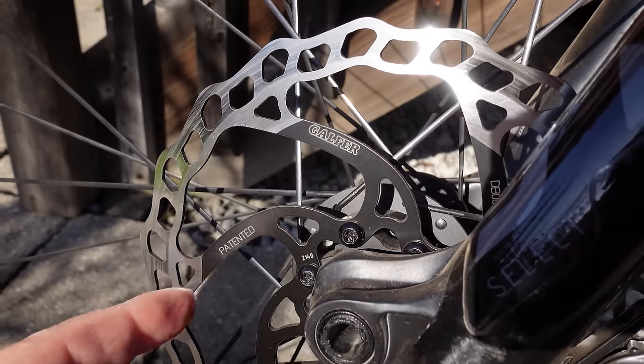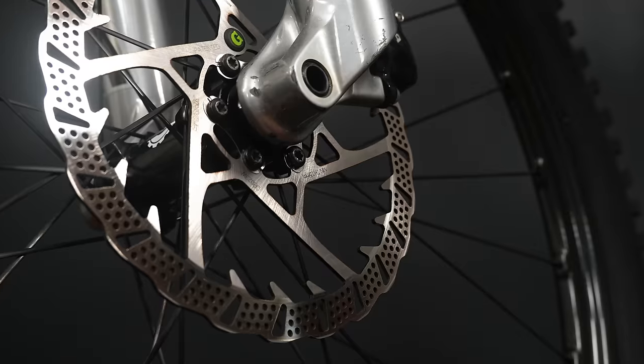These performed really really well, so when the time came to look for some new type of rotors, guess what? I found these! These are Golfer rotors as well — they call them Disc Shark. Let's take a look at them.